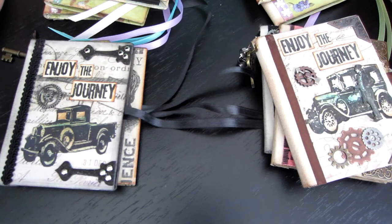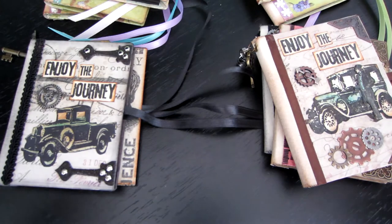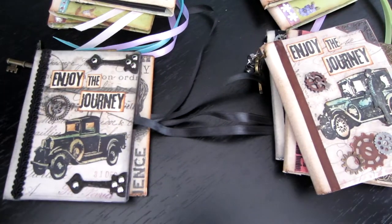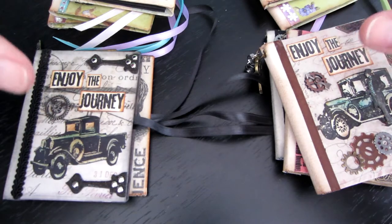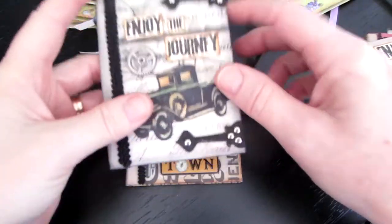It's really just that — score it at three, six, and nine, then flip it and go four and eight, and it makes it three by four. But I just want to show you these real quick.